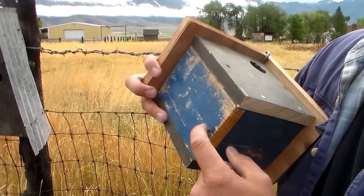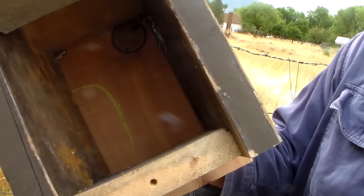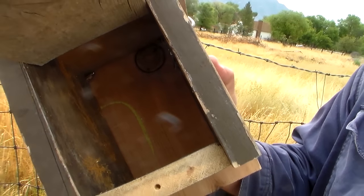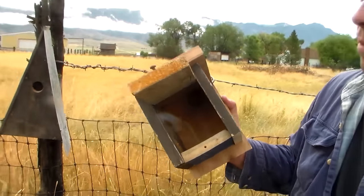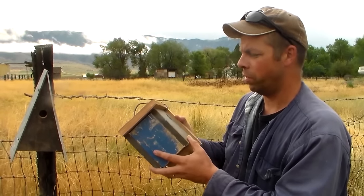To clean out on this one, if you loosen this screw, the side door opens up and you can get right in there and clean out all the old nest material. Year after year that's important to do — just keep your bird house ready for new occupants every spring.